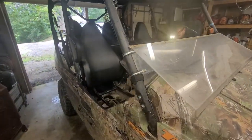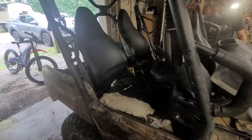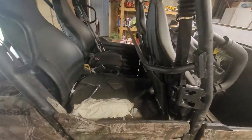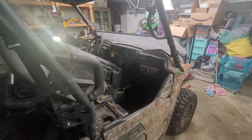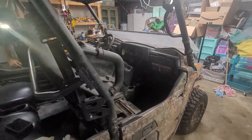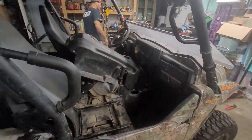Got a 2017 Kawasaki Terex 800 here. I've been fighting with this thing for the last few months — had an issue where sometimes it didn't want to idle, sometimes it would run rough. It would bog, but then sometimes it would pick up and run just fine. Really inconsistent.